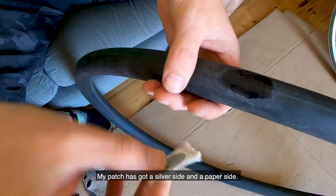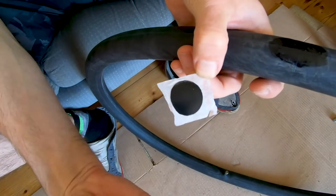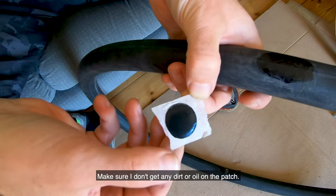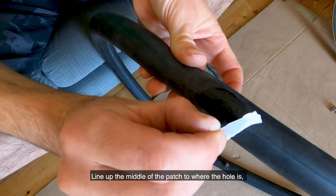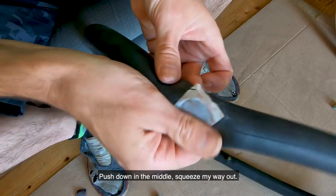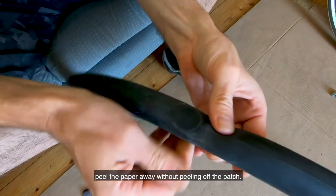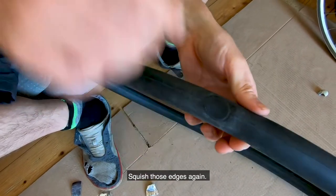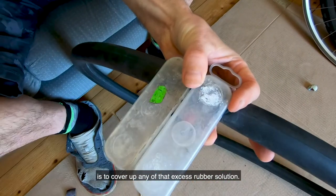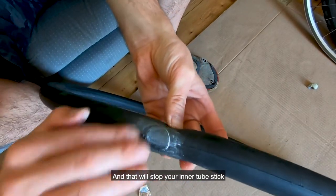My patch has got a silver side and a paper side — peel them apart. Hold on to the paper and don't touch the patch, so you don't get any dirt or oil on it. Line up the middle of the patch with the hole — the middle of your cross — push down in the middle and squeeze your way out. Once it's stuck down enough, peel the paper away without peeling off the patch, then squish those edges again. The chalk that you get in your puncture repair kit is to cover up any of that excess rubber solution, and that will stop your inner tube sticking to the inside of your tire.